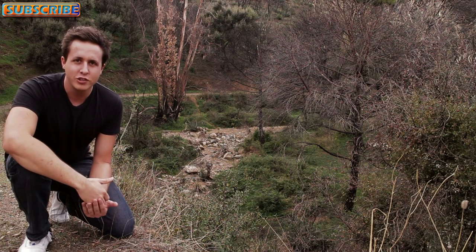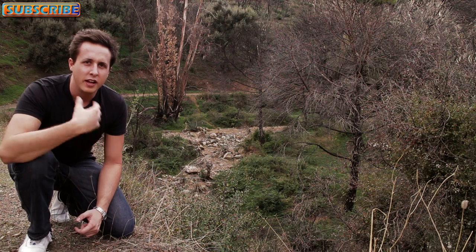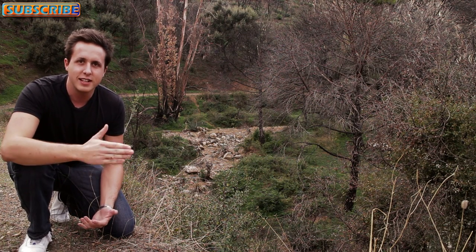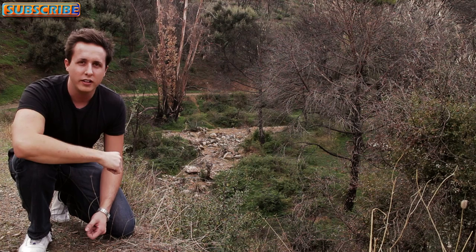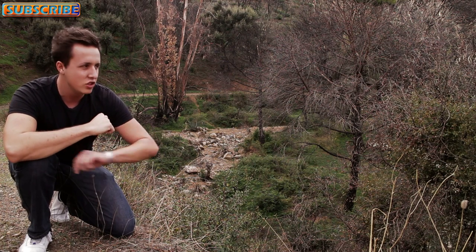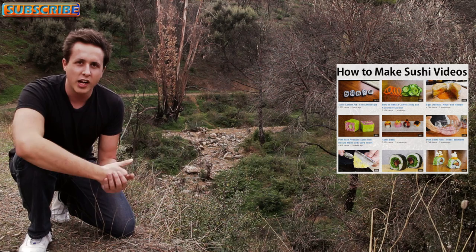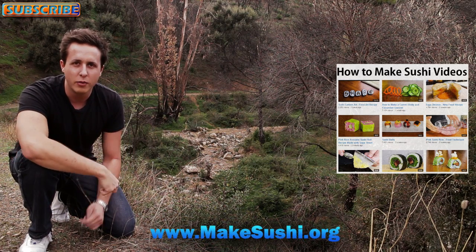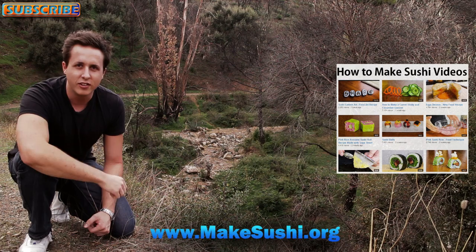Okay, this is the end of the video — I hope you guys enjoyed it. If you did, you can subscribe to my channel by clicking the top left corner right now to see all my new videos as they come out. If you want to see more of my videos right now, check out all my other videos by clicking on the right. Also check out my website MakeSushi.org. Thanks for watching, till next week, goodbye.